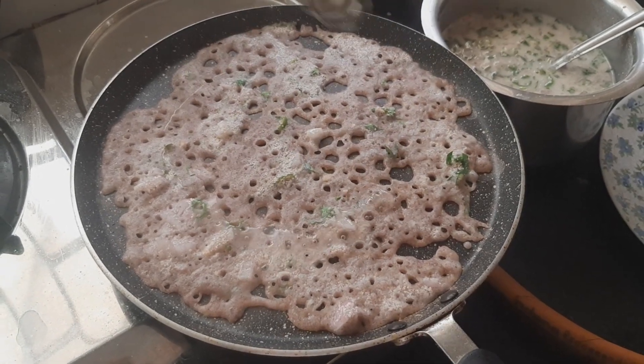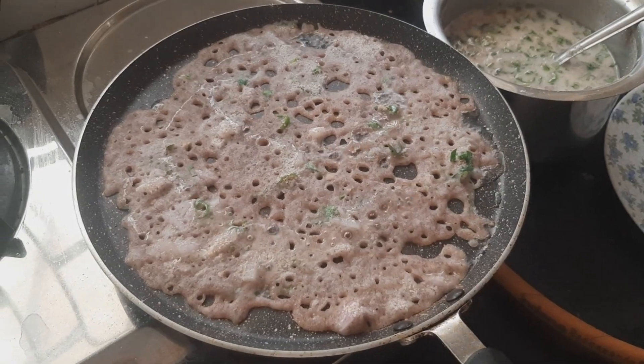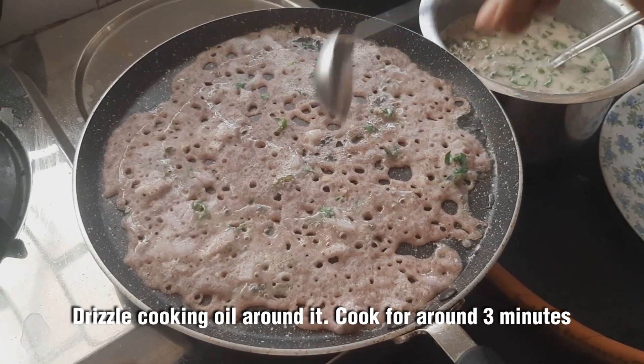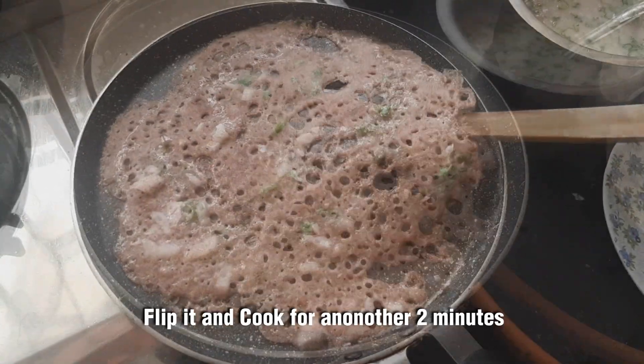Pour 1 spoon of the paste into the bowl. Put a taste of the paste in the bowl and pour it in.